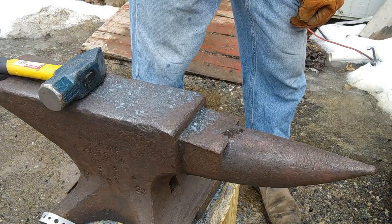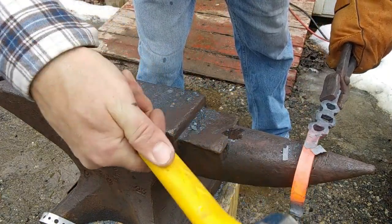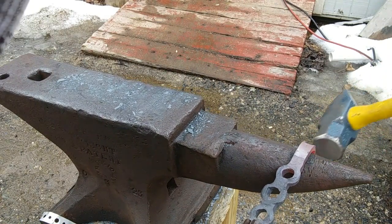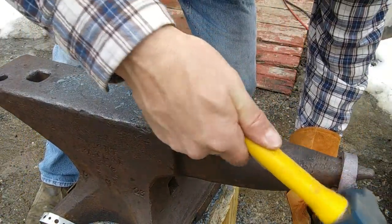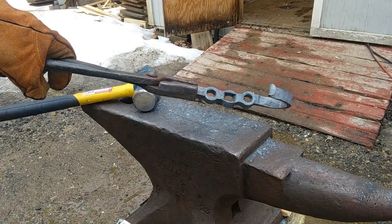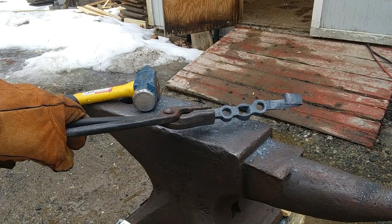So we're going to form the hook. The first thing we're going to do is curl down the tip of the scroll so we don't bend it. I'm going to work this over the horn. So this is where we are right now. Now we're going to form the top end of the hook, and this time I'm going to try something a little bit different - I'm going to draw and taper it out a little bit and give it a little bit of a curl. Let's see how it looks.